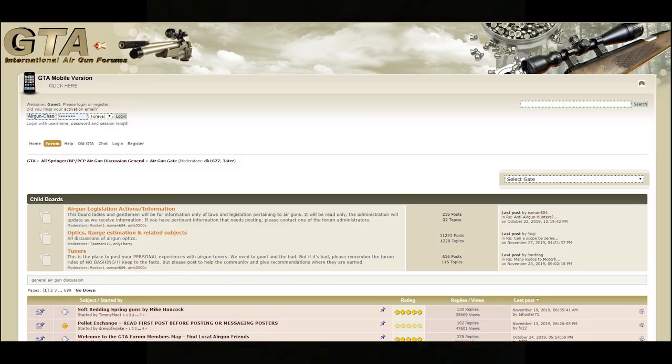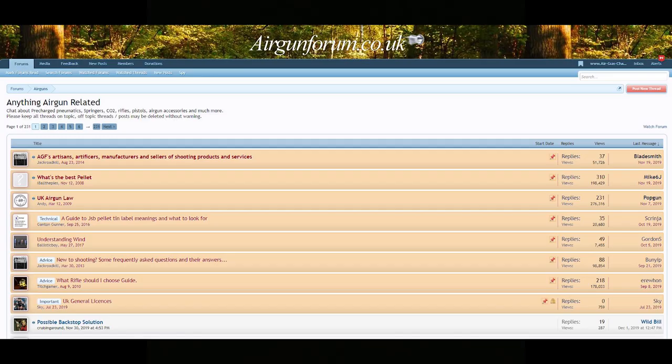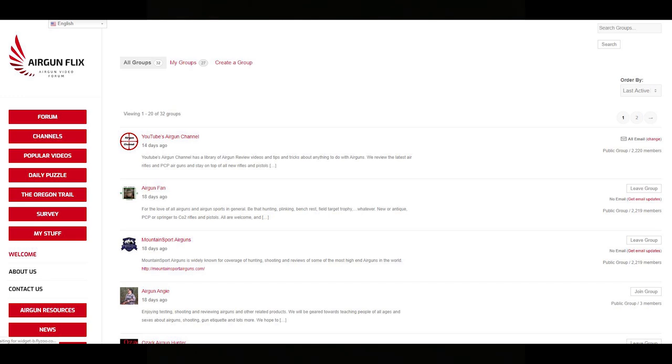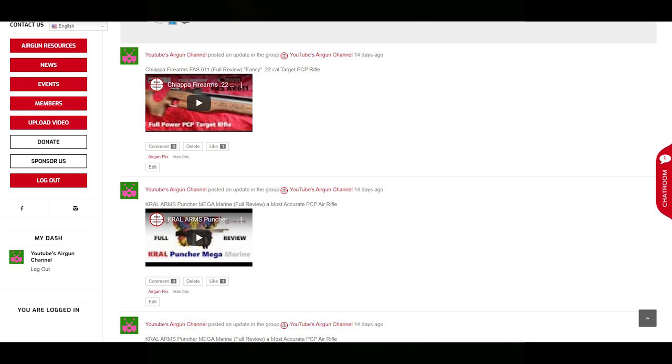Some other forums you can check out are GTA. In the UK, we've got Air Gun Forum UK. Canada has a Canadian air gun forum. These are all forums I post to every time I make a video. And finally, a new site, maybe a little over a year old but totally hopping — airgunflix.com.